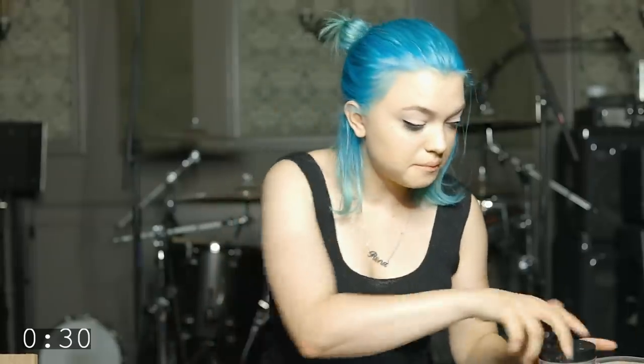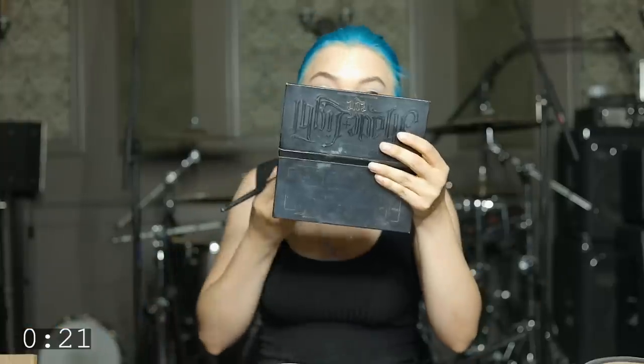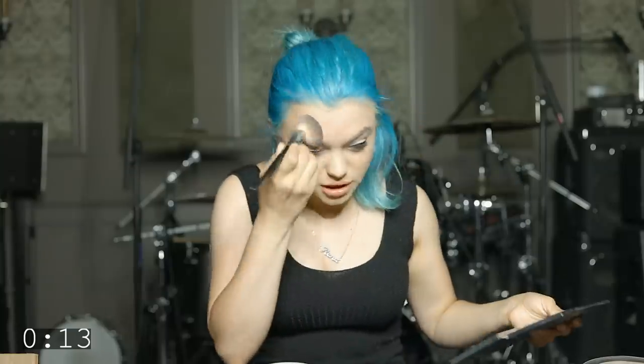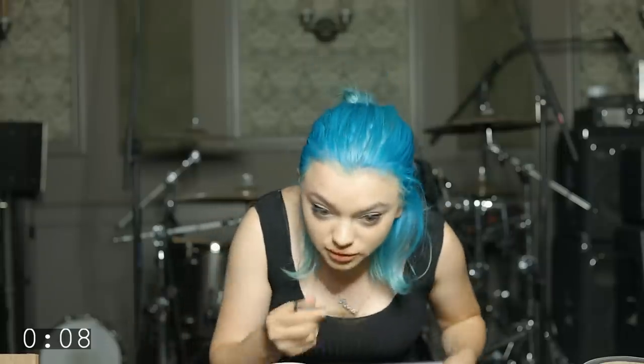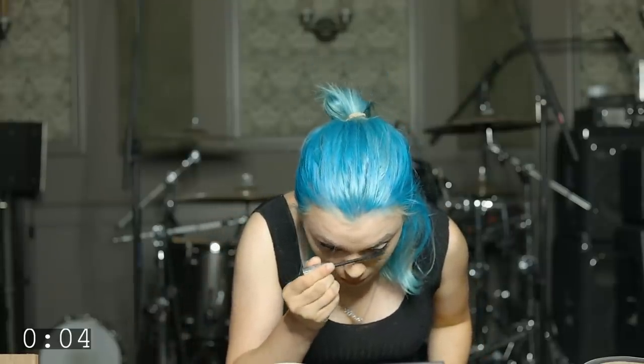We have 30 seconds left. I feel pretty confident all of a sudden. Oh my god, my under eyes look crazy. As with any grunge look should go, I'm just gonna do a little bit of this. I have eight seconds. I have mascara on my nose. I almost did it. I have mascara on one under eye, but it's okay.